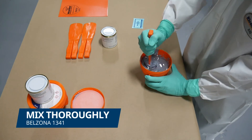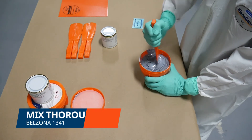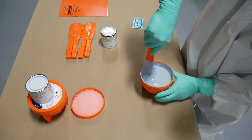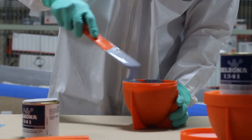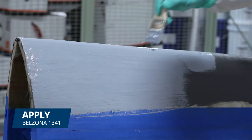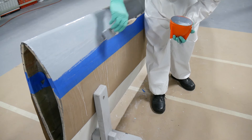Then, we mixed Belzona 1341 until the uniform color was achieved. A layer of the mixed Belzona 1341 was applied on top of the cured Belzona 1121.